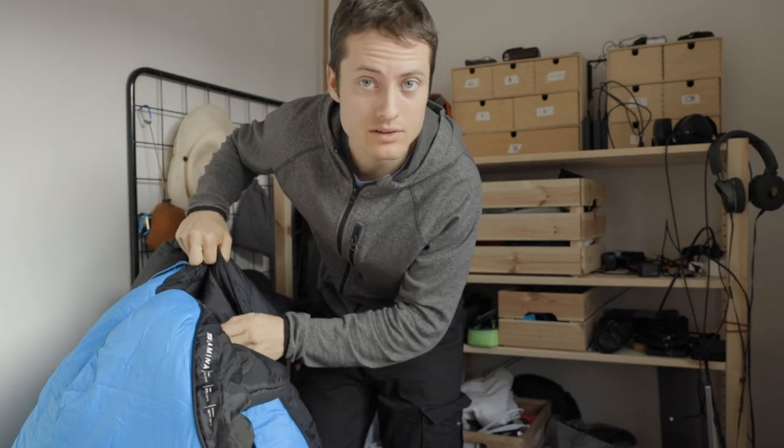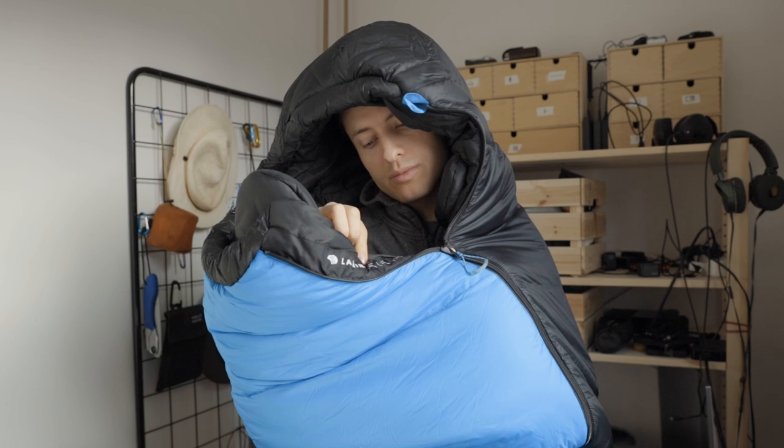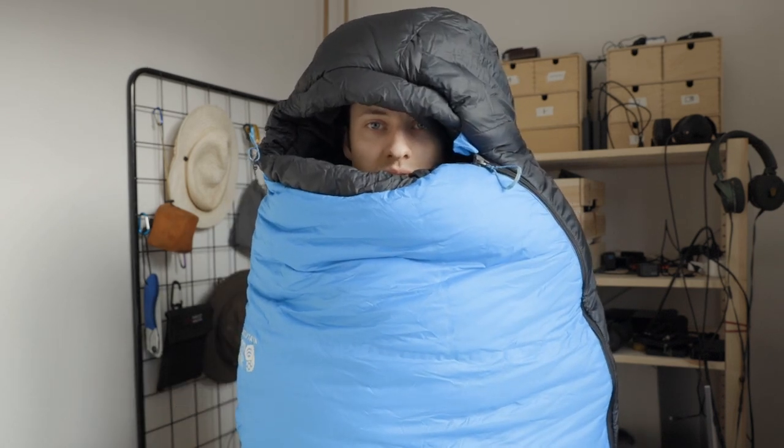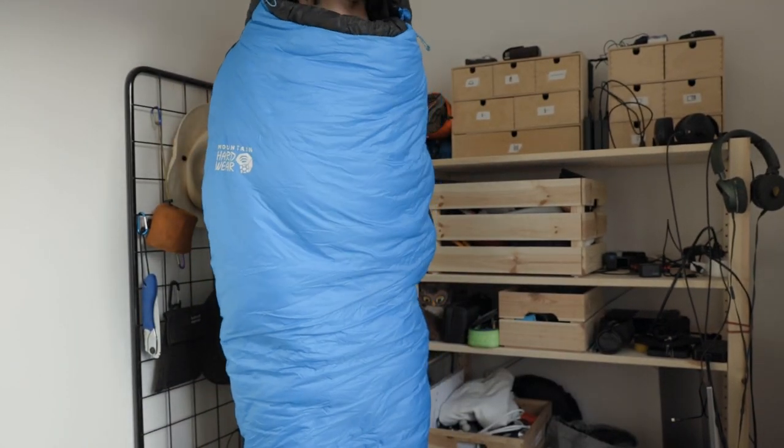Then here I have my synthetic winter sleeping bag — comfort minus 11. I've used it in minus 6 in a hammock, and there it was comfortably warm. But this thing is huge and really warm.